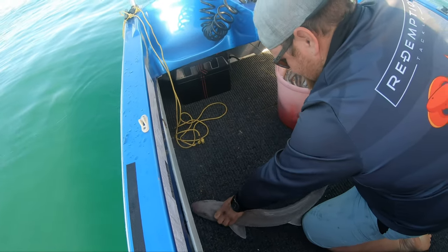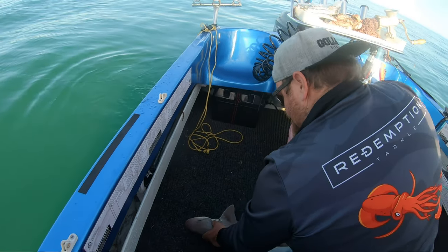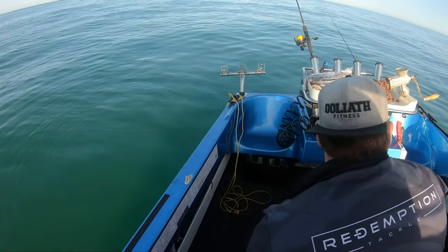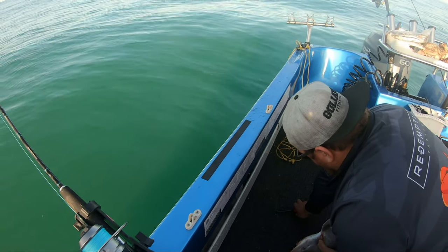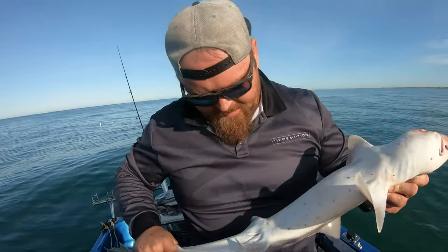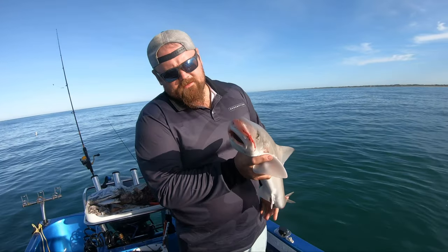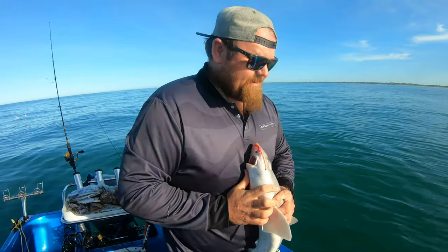Perfect little eating size gummy shark. First things first, let's get the hook out of his face. That was dangerous — in hindsight, next time I'll grab the net. I just didn't expect him to come up that easy. They don't fight overly hard, that's why I fish pretty light gear for them. Beautiful — look at that. Your first gummy shark! Very cool. So obviously the reason they call these gummy sharks is these guys don't have any teeth.